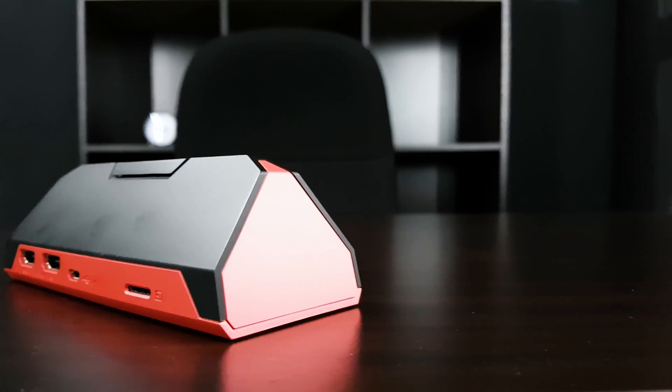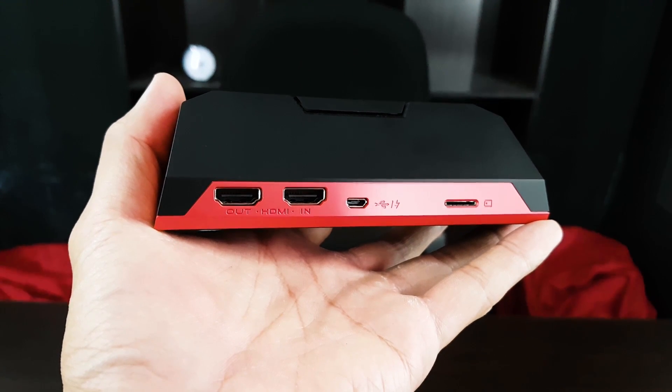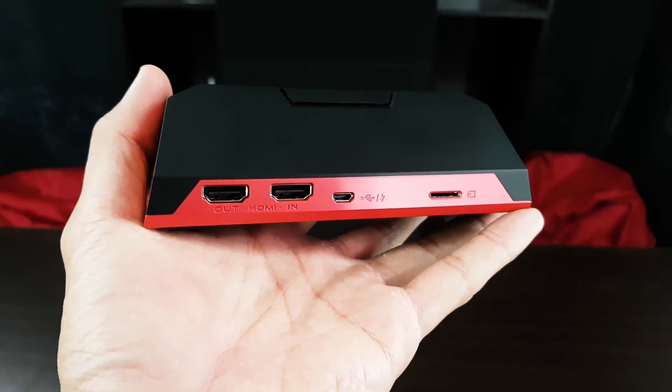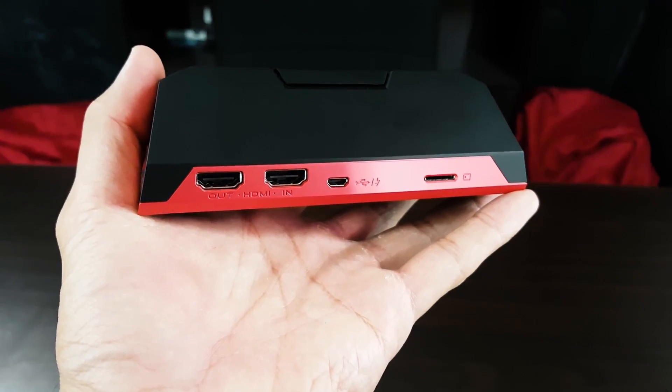At the back there's the HDMI in and output, power and data ports, and the microSD slot. The microSD slot is used for PC-free mode, which means you can record your gameplay without using your computer — really convenient if you're on the go, like when you're bringing your console somewhere.